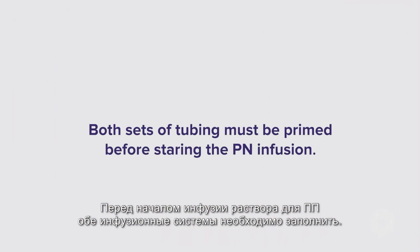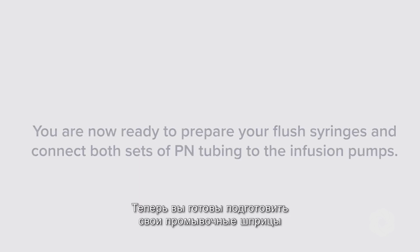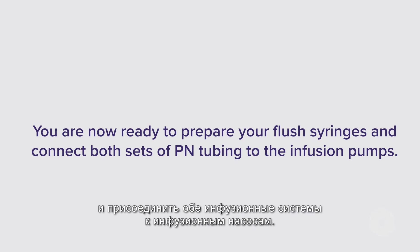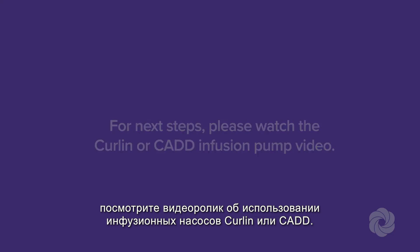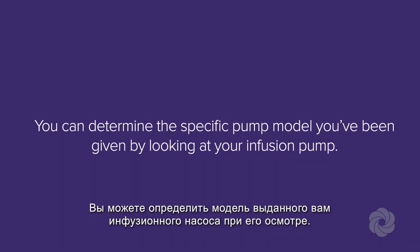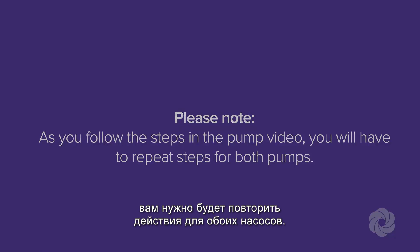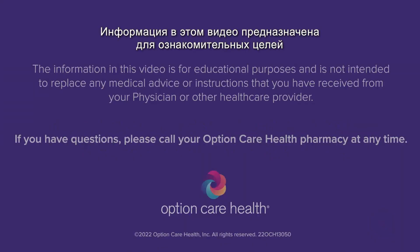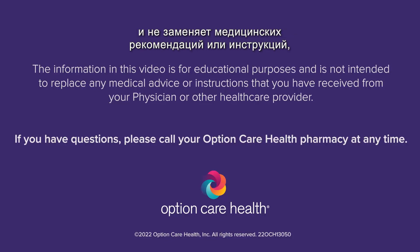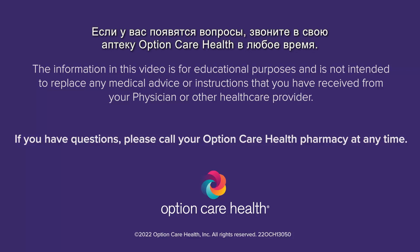Both sets of tubing must be primed before starting the PN infusion. Your pumps and tubing sets may differ from the picture. You are now ready to prepare your flush syringes and connect both sets of PN tubing to the infusion pumps. For next steps, please watch the Curlin or CAD infusion pump video. You can determine the specific pump model by looking at your infusion pump. As you follow the steps in the pump video, you will have to repeat steps for both pumps. Inspect both tubing sets to ensure tubing is primed all the way to the end of the Y-Site tubing. The information in this video is for educational purposes and is not intended to replace any medical advice or instructions received from your physician or other health care provider. If you have questions, please call your OptionCare Health Pharmacy at any time.